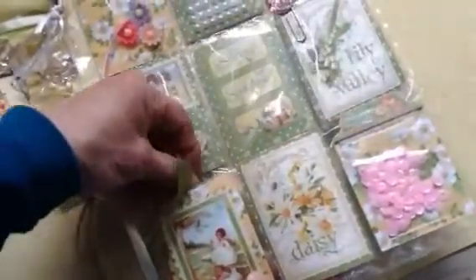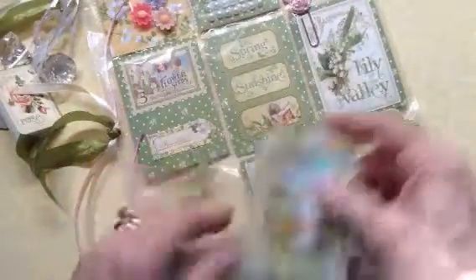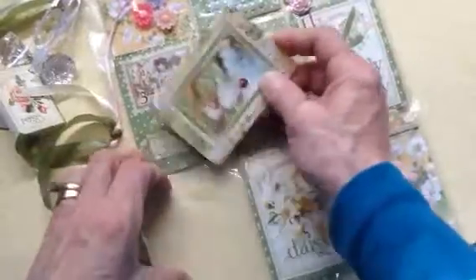And this is a booklet. I'll just slip it out so you can see. I'm creating little booklets, and of course they contain some paper for her to write in some notes and what-have-you.